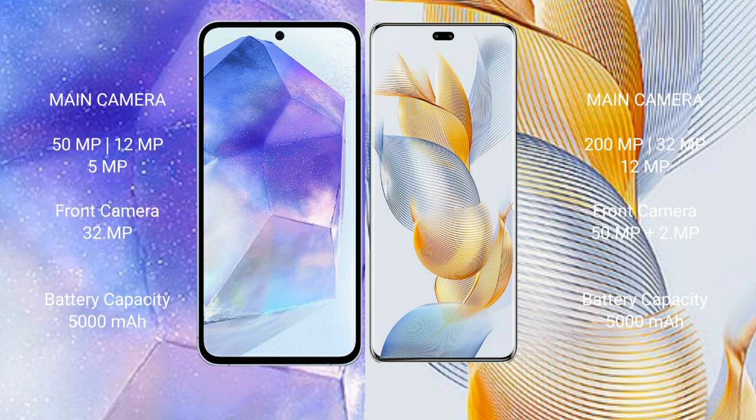Samsung Galaxy A55 features a rear triple camera setup: 50MP plus 12MP plus 5MP, and a front camera of 32MP. Honor 90 Pro features a rear triple camera setup: 200MP plus 32MP plus 12MP, and a front dual camera of 50MP plus 2MP.